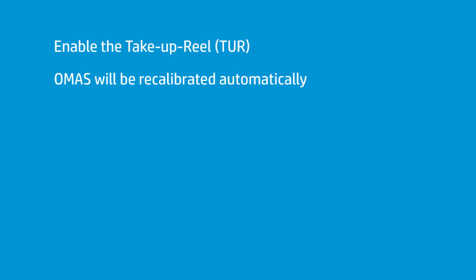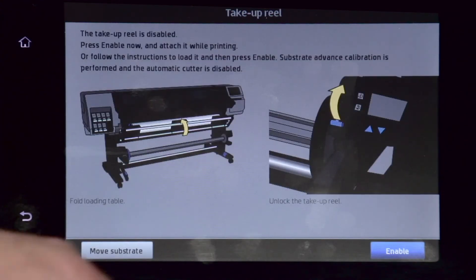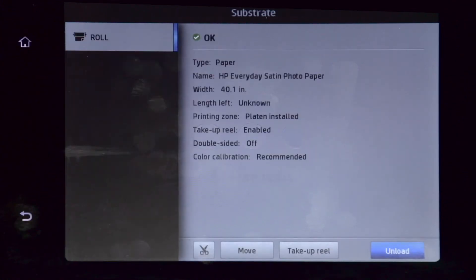That could be a problem. That would be one of the first things I would look at if you have panel irregularity — that the OMAS has not been enabled on the printer, and as a result it has not recalculated with the take-up roll being applied. The reason you have an enable on the OMAS for the take-up reel is because the minute you tell the printer that the take-up reel is enabled, it recalibrates the OMAS.